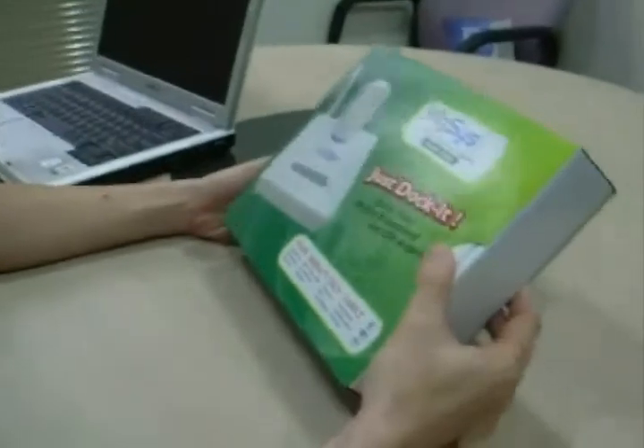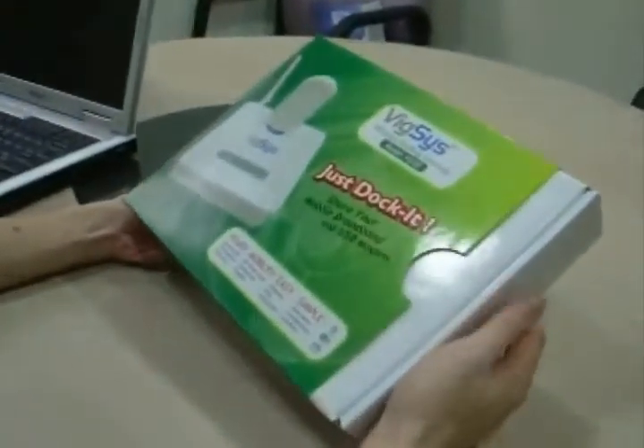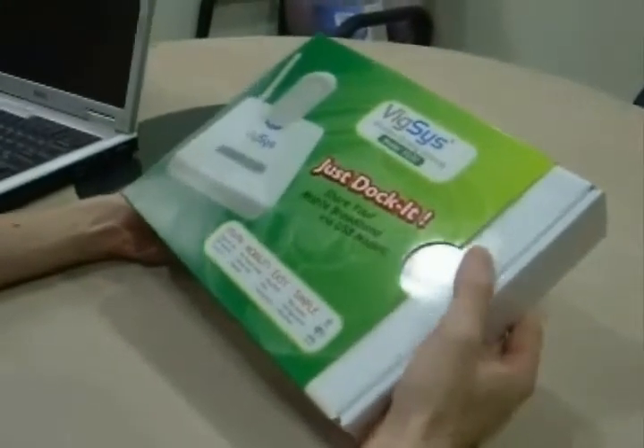Today I'm going to show you how to set up and use Wixly VT30 with your notebook. Let us take a look at the package content.